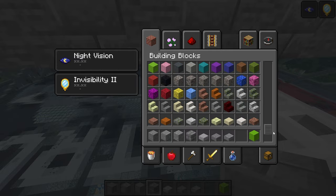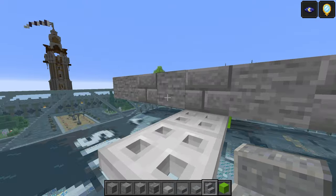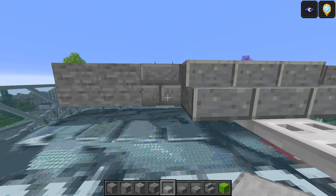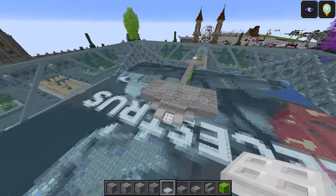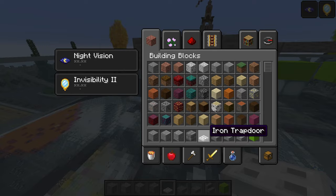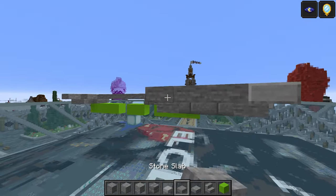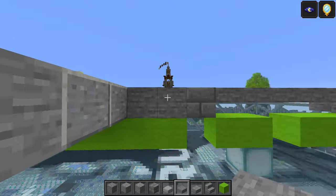Grab a polished andesite — this is basically the engine area at the bottom back, which slopes down. So two polished andesite stairs, smooth stone slab on either side, one there, one there, and the middle is going to be another iron trapdoor. Take the smooth stone slab again: one here, three stone, one here, three stone, and then a load of slabs in this section of three.